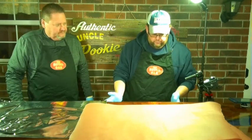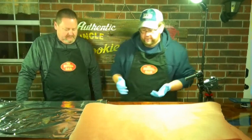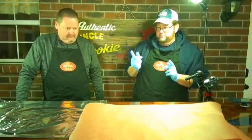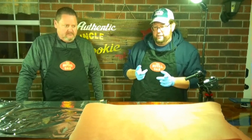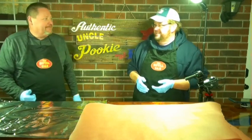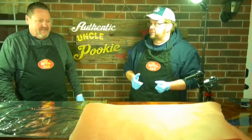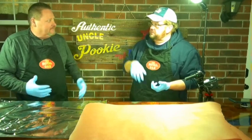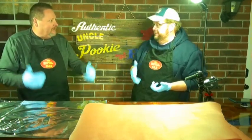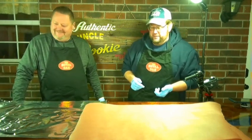We've pulled all three racks off the smoker — they're all looking real pretty with a nice color. We're going to wrap one in two layers of aluminum foil, and one in two layers of butcher paper — pink paper, peach paper, whatever they call it. I'm excited to see what that paper is going to do. It's like those Texas folks coming up with crazy ideas.